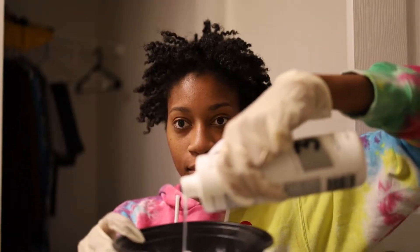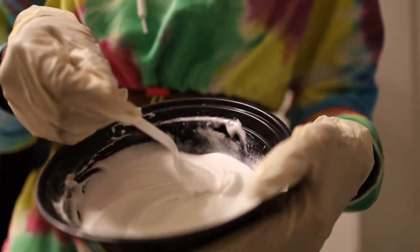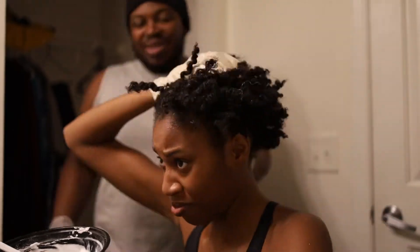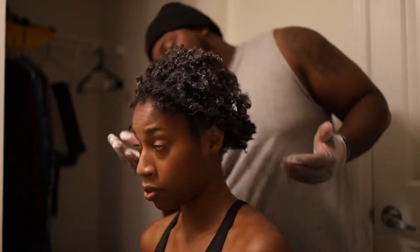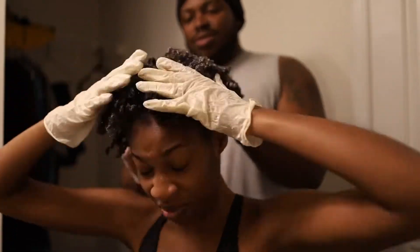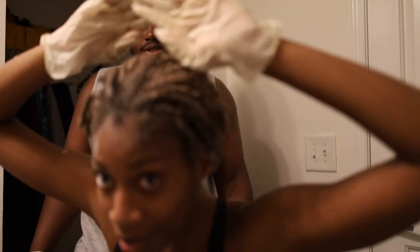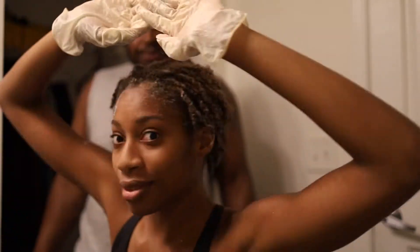I started with the bleach and 30 volume developer — three scoops. I ended up mixing an additional three scoops on top of that, so make sure you start off with six scoops and mix to a creamy consistency. I started applying it in the center of my head because I know the edges would process faster.